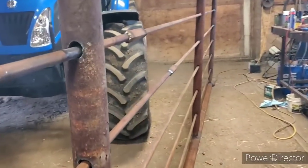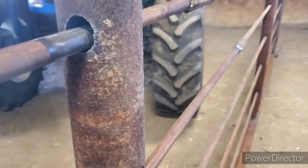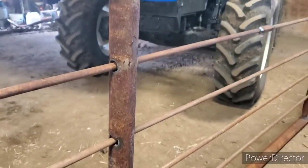I'm just gonna do the ends, because it won't really matter much — I'm gonna have thread rods go through here to hang the gates anyway, so I won't worry about that too much.